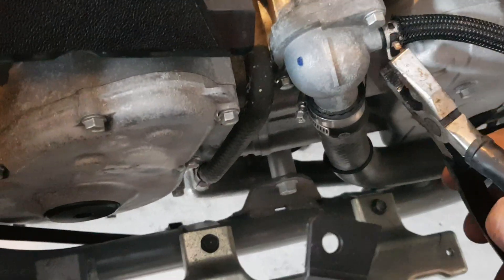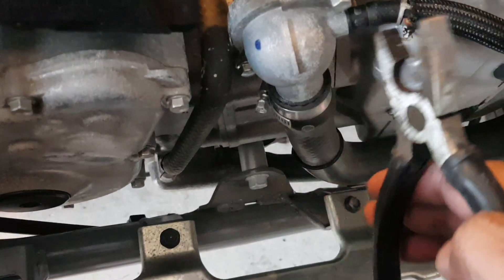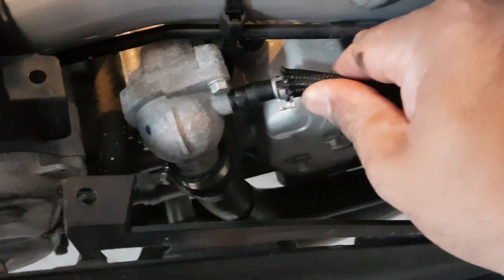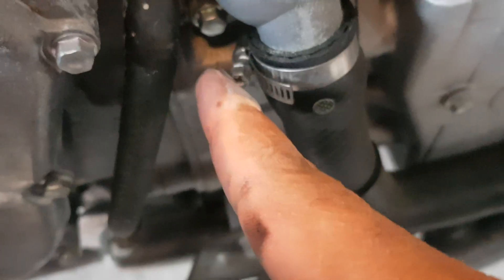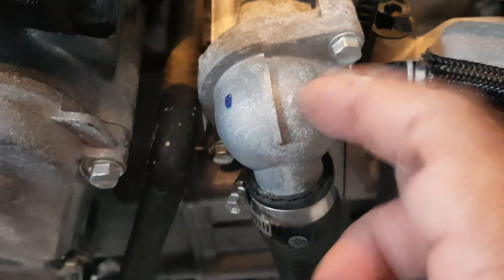Don't use the pliers directly on the hoses because otherwise you'll rip it off. Put some cloth over it and then tug it with your hands — it should come out. It's a bit tight but that's okay. There's a screw here on this bit that needs to be undone, then the clamp will be loose and then we pull it out.